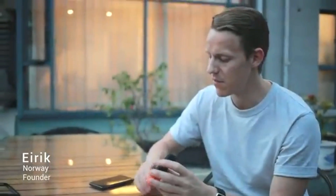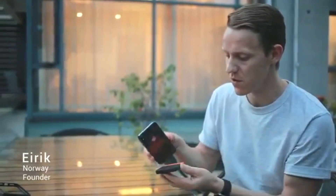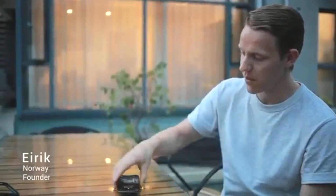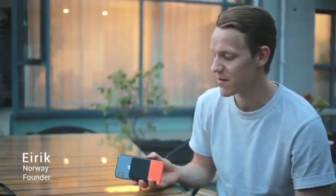The other very clever thing is the sticky material on the back. When you put it on the charger, it actually sticks. So you don't need to put it on the ground — you can pick it up and use your phone while you're charging. I think that's very clever.